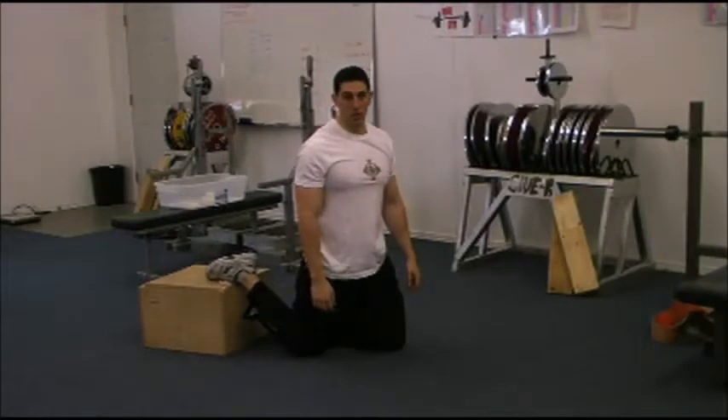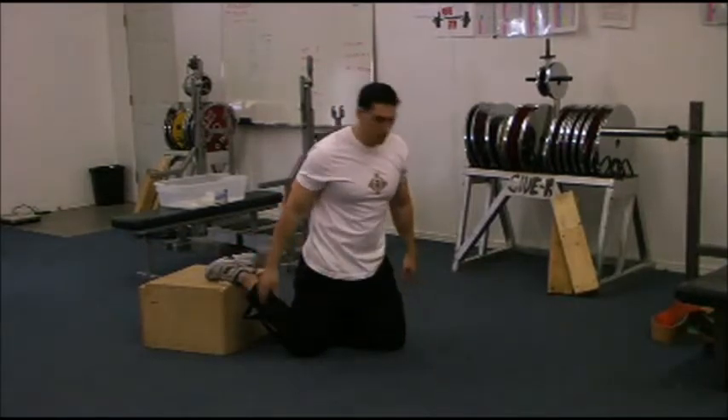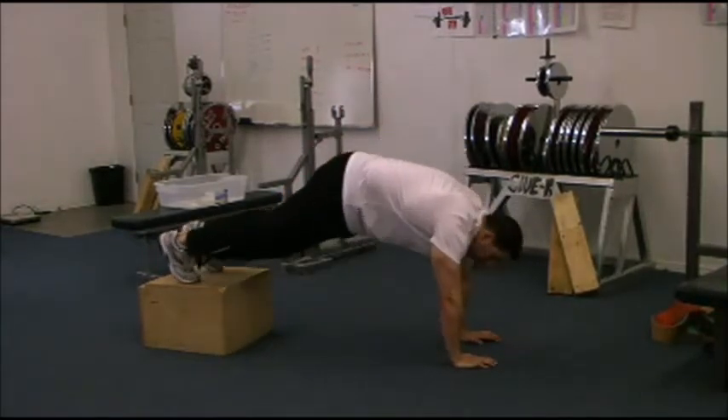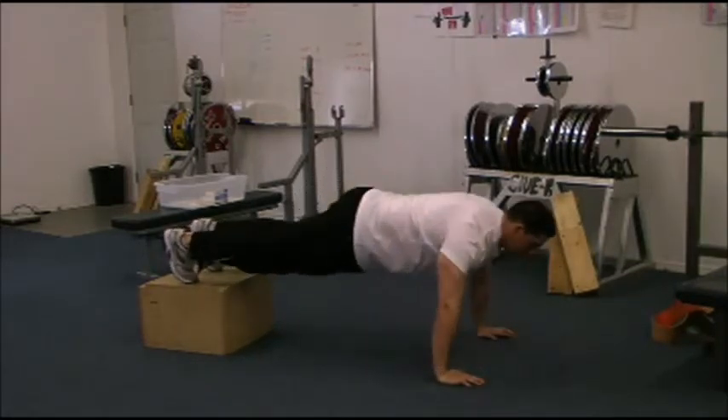Decline regular push-ups and decline close-hand push-ups. Hand positions are the same as regular — the only difference is my feet are up on a box, a bench, or any kind of incline you can find in your gym. So for the decline regular push-up: hands wider than shoulder width, touchdown to the ground.